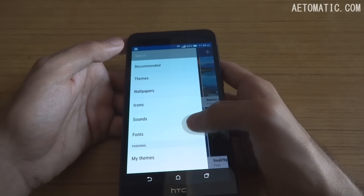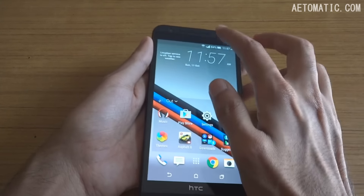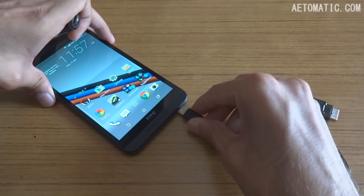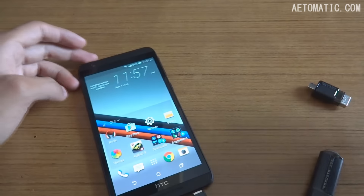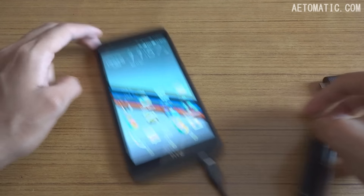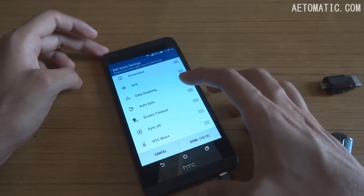As I showed in my unboxing video, this phone does not support USB OTG. It is not recognizing a pen drive, and to make sure, I also tested with a cable. As you can see, it's not recognizing either the cable or the pen drive, and there is no option in the settings to toggle OTG recognition.